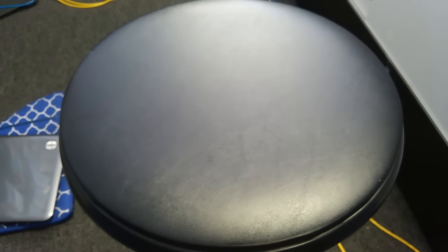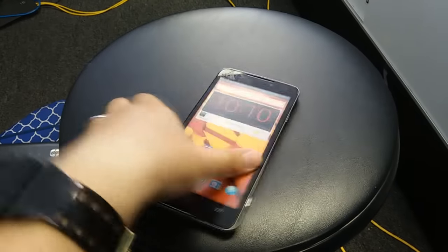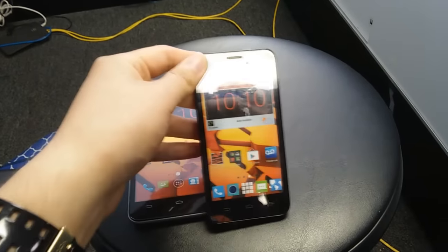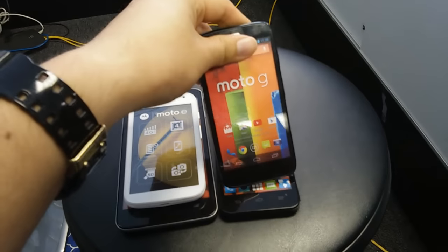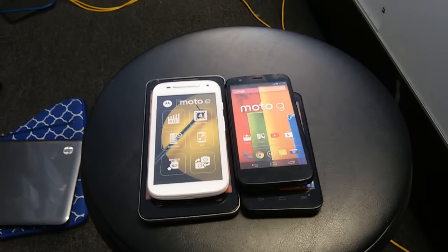This usually happens with phones that you can't take the battery out. I'm gonna give you some examples — we have the Boost Max, the CTE Speed, the Moto E, the Moto G, and the Warp.